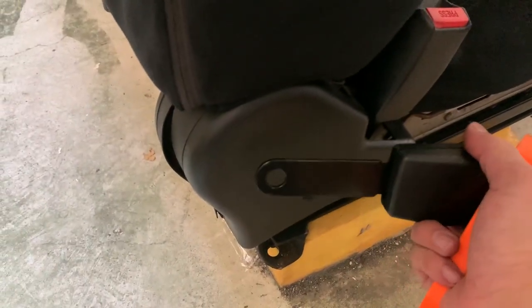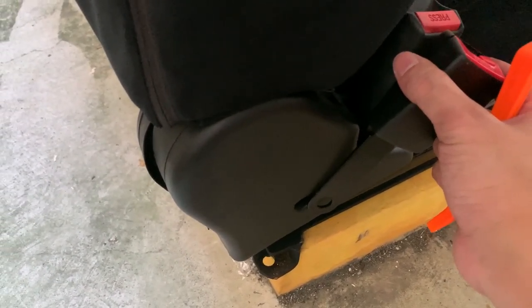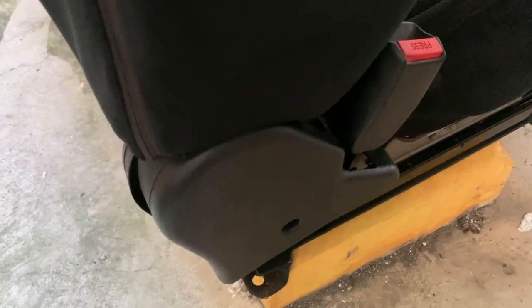Last but not least, don't forget to switch up the seatbelt buckle on the seat. This one is pretty old, so might as well change it out to the one that came together with the kit. Just need to remove this plastic bit here, unscrew that, put the new one in. Let's get to it.